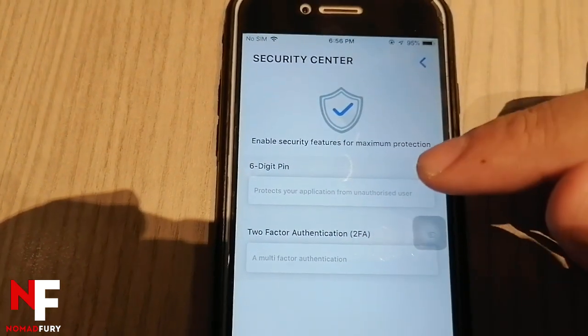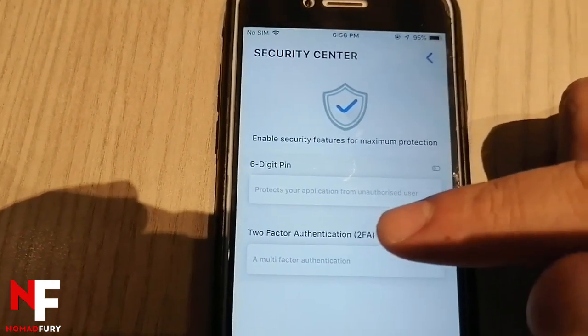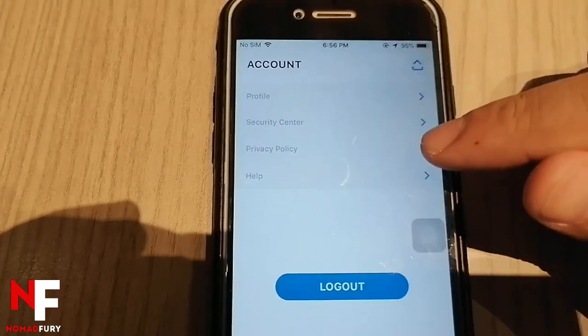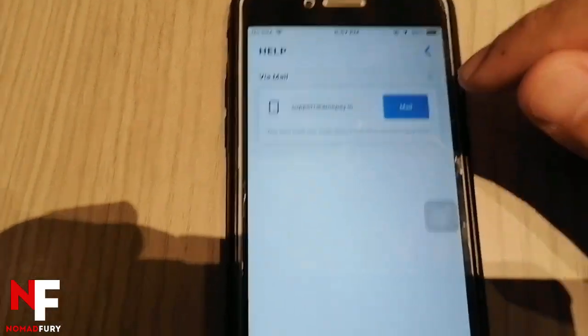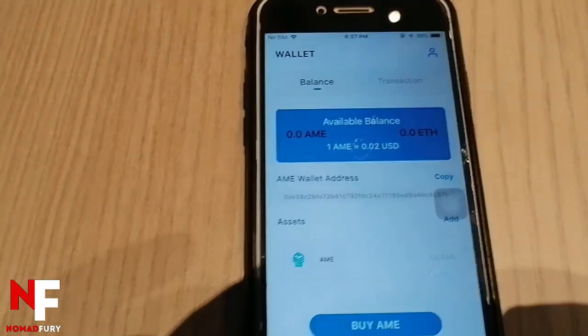In the security center, they have a six-digit PIN and two-factor authentication. You can also read their privacy policy, and if you have any questions, their support email is provided.